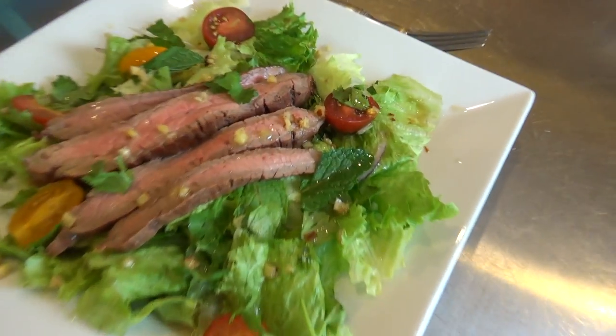Good morning! I'm Dot from dototrot.com and I'm starting off my day with a salad. That's right, salad.